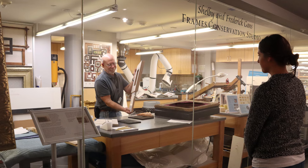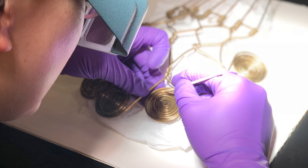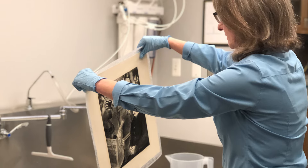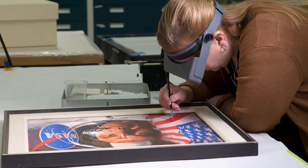I'm Keira Teeter and I'm the Lunder Fellow in Paintings Conservation at the Smithsonian American Art Museum. Art conservators help to address damages or try and prevent them in cultural heritage objects such as paintings, and we do that in order to try and preserve the work in the long term.